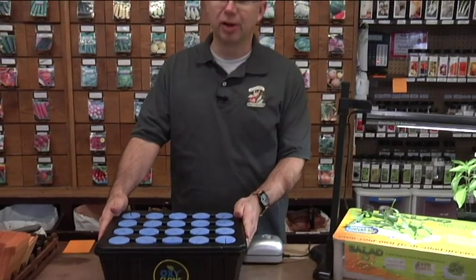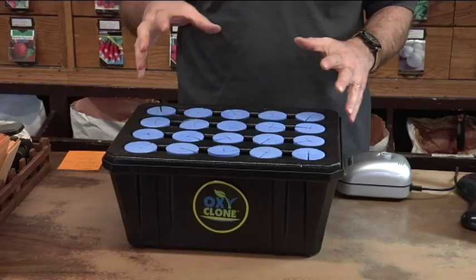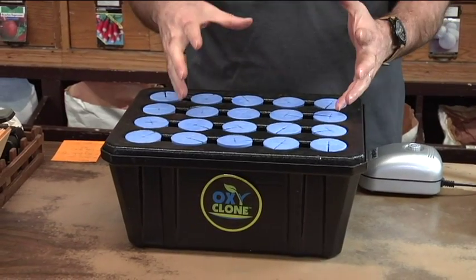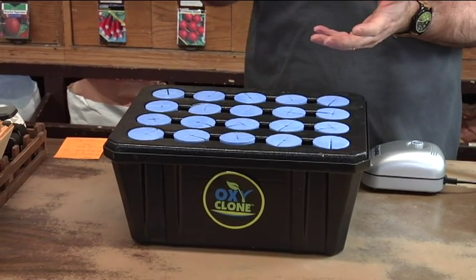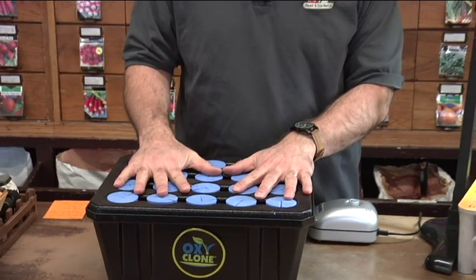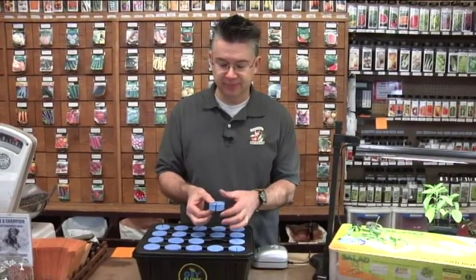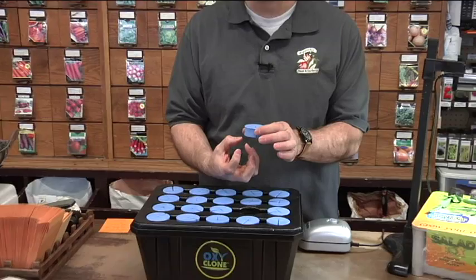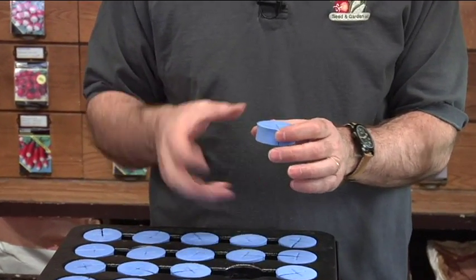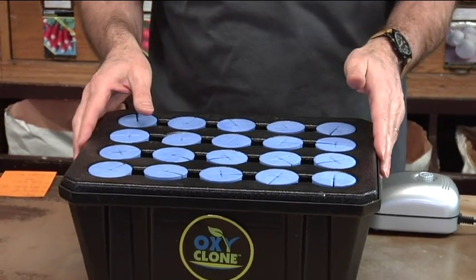There are some really cool new innovations, and one of those is a cloning system — that's what this is. This is a hydroponic cloning system. You can take cuttings of plants, put them in here, and instead of putting them in soil, we get them to root in water. We fill this reservoir up with water, put our cuttings into these little styrofoam rings, and they will root very, very quickly. We've experimented with this the last couple months and it's amazing how quickly they take.